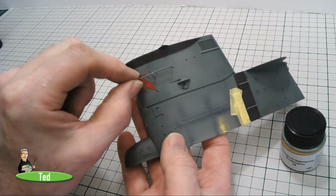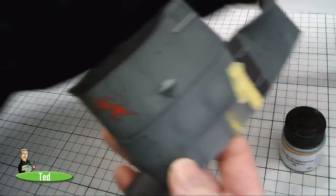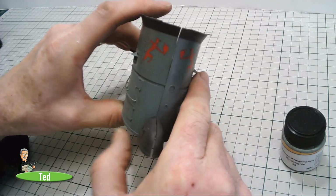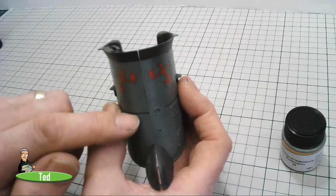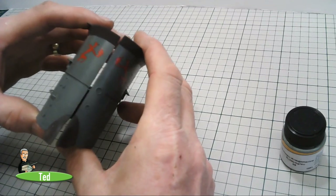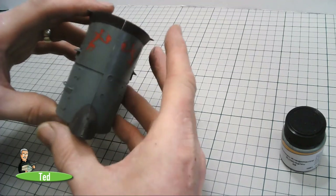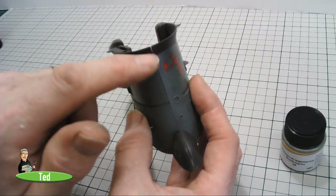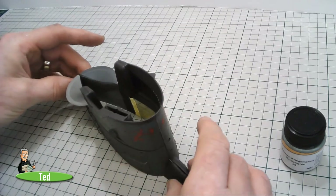The decal needs to go on at this stage because there are some handrails that actually go over the figure. These are for the other side. The decal will be underneath the rail, so they need to go on fairly soon. Putting both sides together there will be a little bit of a gap that needs touching up and filling. We can fill it and then try to touch up the paintwork, or disguise it with some rust streaks — as I've seen someone else doing online on the same submarine.